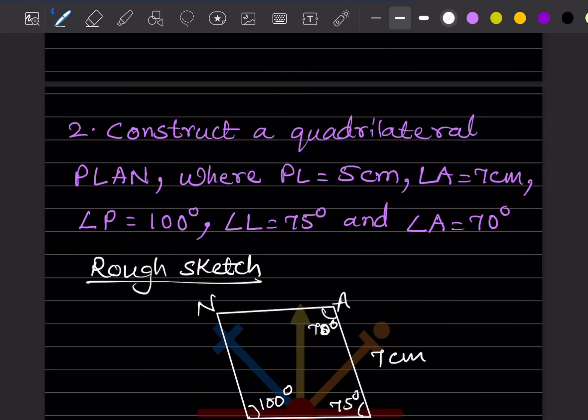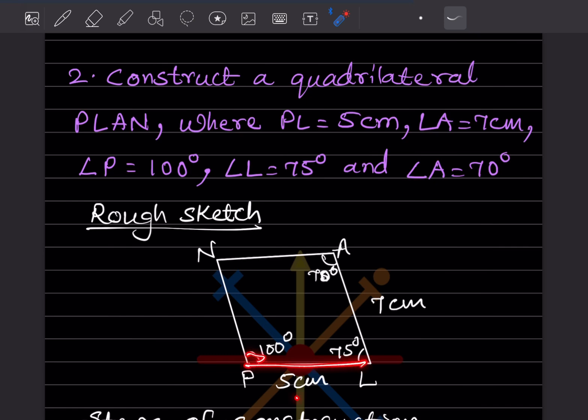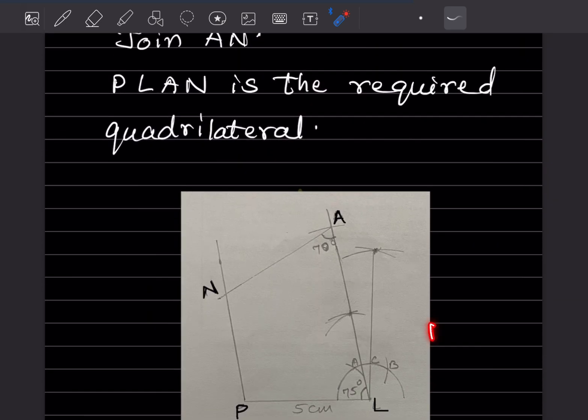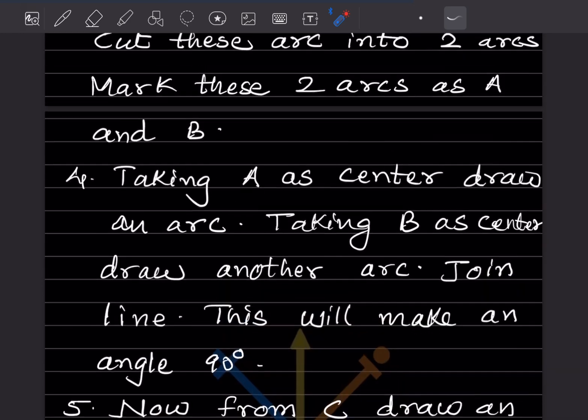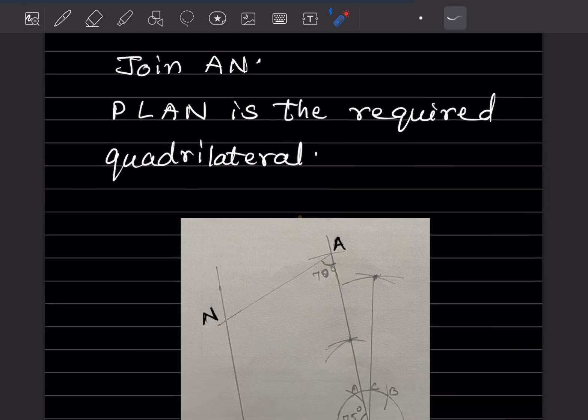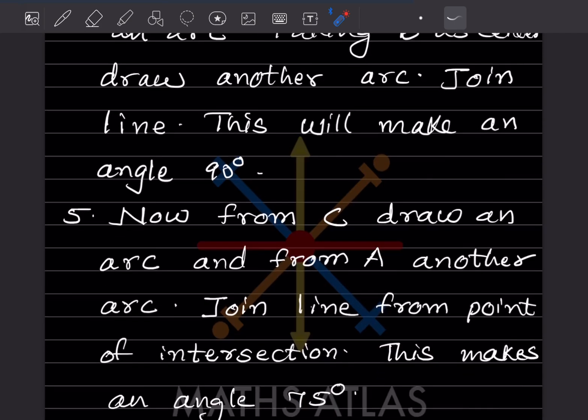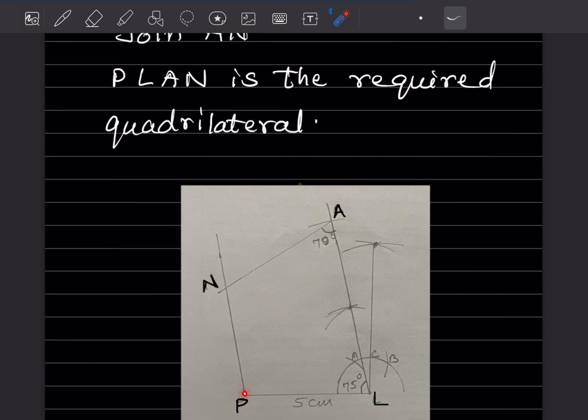Now let's solve the next one: construct a quadrilateral PLAN where PL is 5 cm, LA is 7 cm, angle P is 100°, angle L is 75°, and angle A is 70°. This is the rough sketch showing PL = 5 cm, LA = 7 cm, and the given angles. Now let's see the steps of construction. First, draw PL = 5 cm.